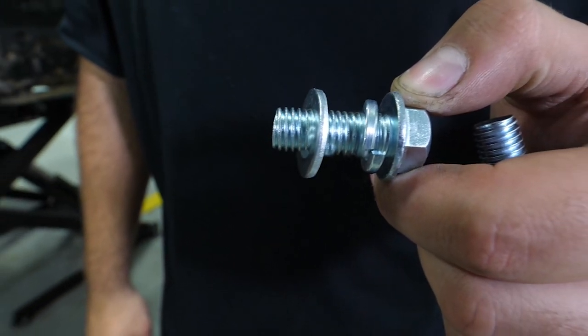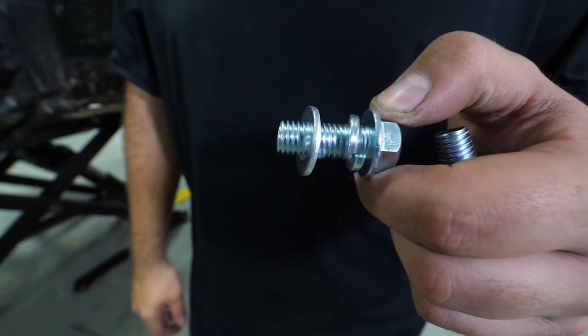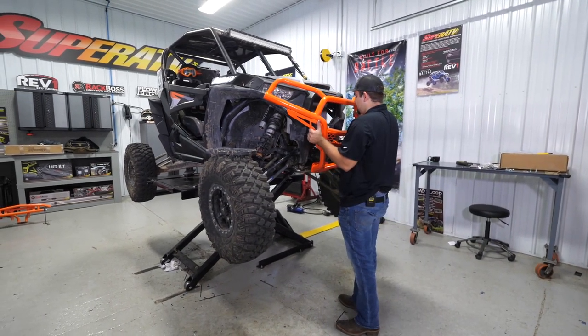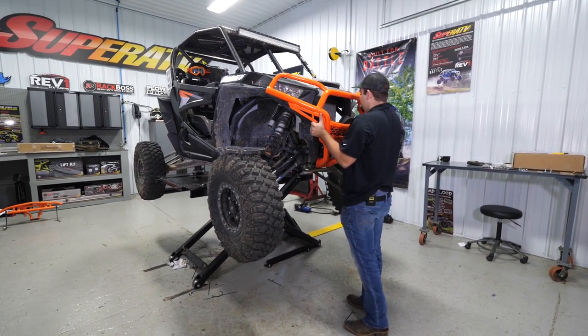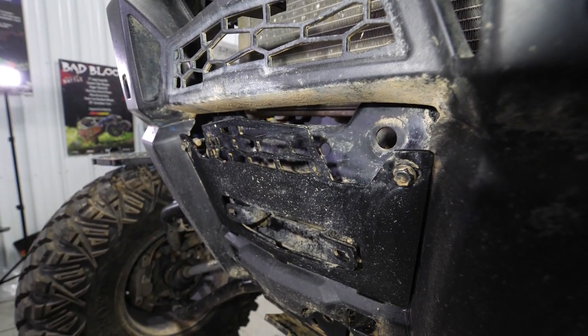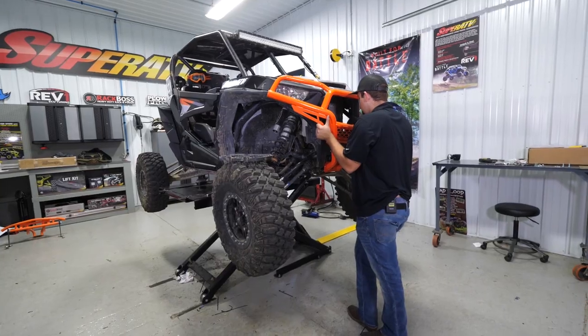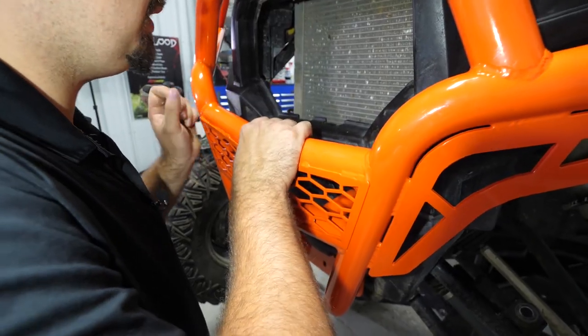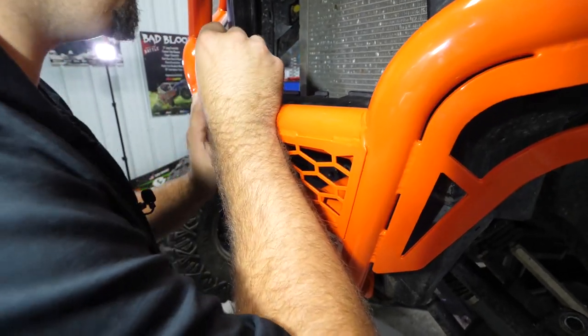We're going to grab our M12 bolts and set them up so we have a washer and then a lock washer. Then we're going to grab a hold of the bumper, lift it up, and slide it right into position. If you look underneath where your grille was, you'll see there are two holes in the frame — that's where we're going to stick these bolts through to bolt in our bumper. We'll slide the bumper into position so those holes line up.